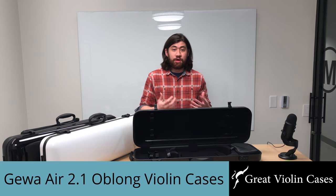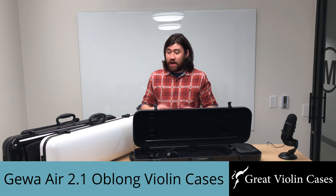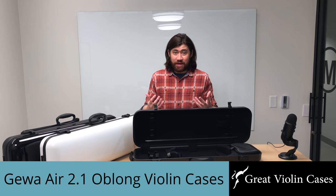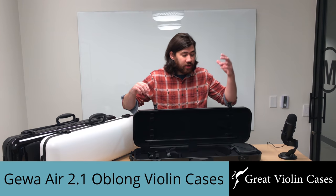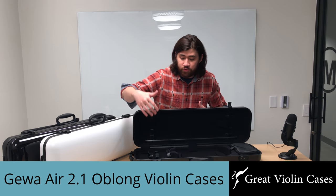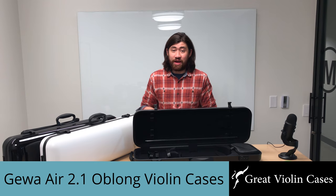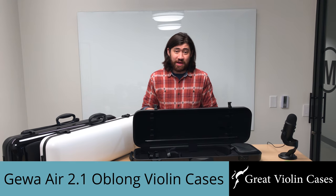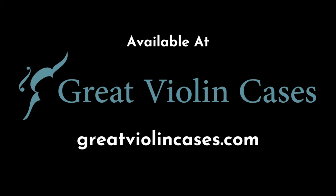To sum it all up, the Gewa Air Oblong Violin Cases are incredibly protective and very durable. They come in several colors including matte black and matte white. They're more temperature resistant than carbon fiber cases, weigh only 4.4 pounds, and come with unique features such as three-digit combination locks, a removable accessory pouch, and two Velcro rings for any size shoulder rest. It comes as no surprise that these cases are preferred by many top violinists, museums, and auction houses for protecting violins worth well over $100,000. Be sure to check them out at GreatViolinCases.com.